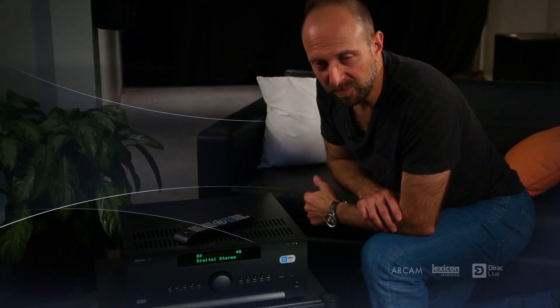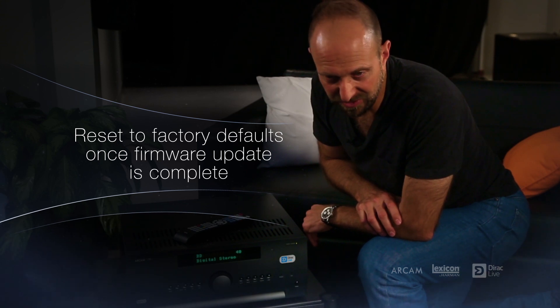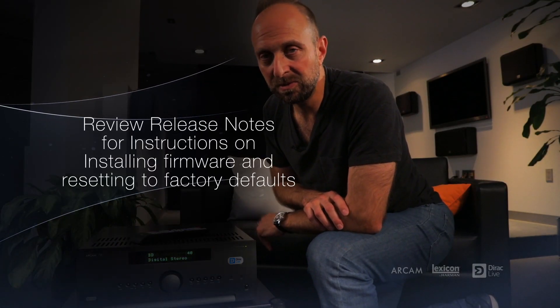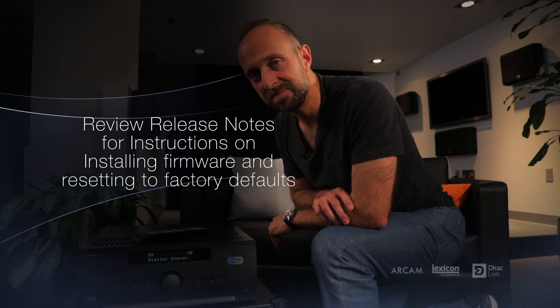This is also a good time to prepare the measurement positions before you run the calibration. When the firmware update is complete, be sure to reset the factory defaults to engage the new firmware. Check the user manual for all the detailed instructions.